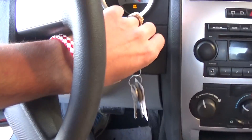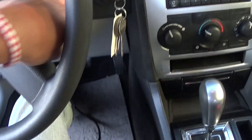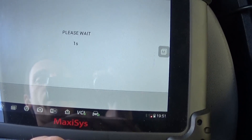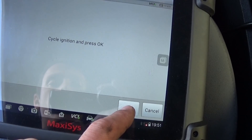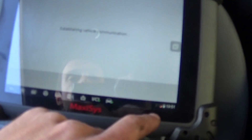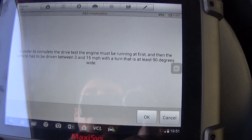We need to turn the ignition off, click OK, and then turn the ignition on again. Confirm by clicking OK again. We'll wait a couple of seconds, then cycle the ignition and press OK. It will take a couple of minutes, but in order to complete the drive test, the engine must be running first.